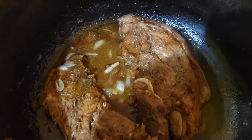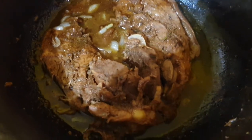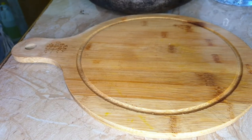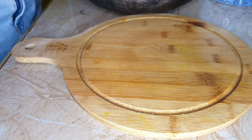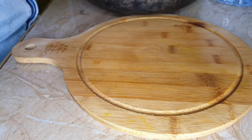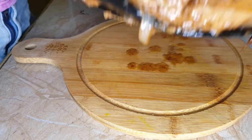It's all done and ready to eat! This pork cooked really easily because it was very tender, so it didn't take as long as normal. Now I'm going to put it on my cutting board and I'm going to slice it.